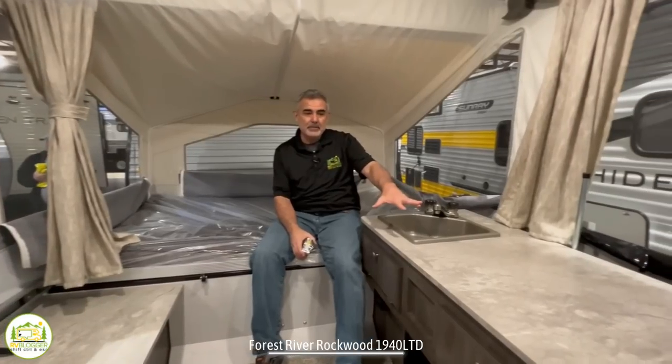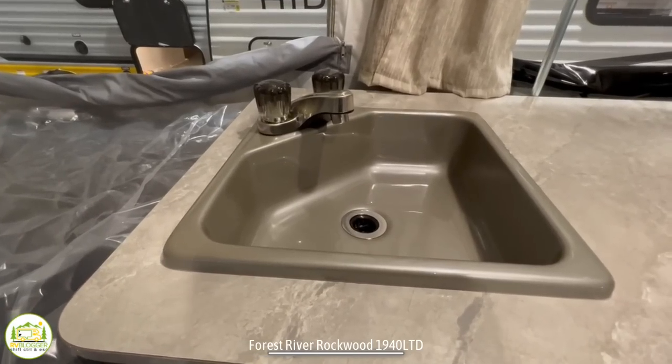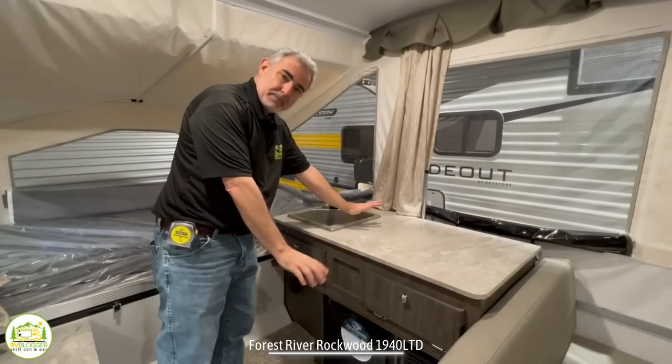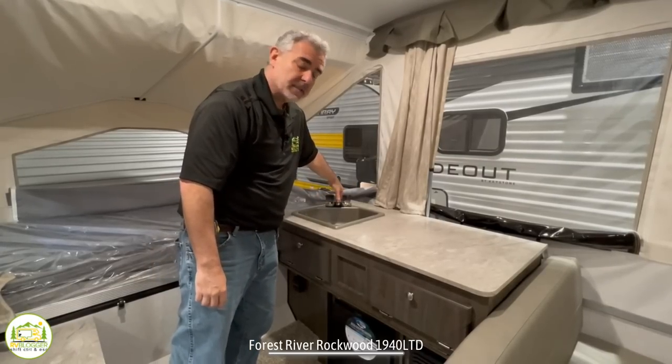Just outside of the bed area is where the kitchen is located. This kitchen has a decent size but small sink. It's not got a big gooseneck faucet because this whole roof comes down when you pack it up and go, and it would hit the faucet. So I imagine that's why they have this lower-profile faucet in here.